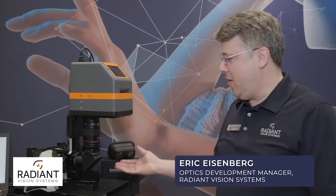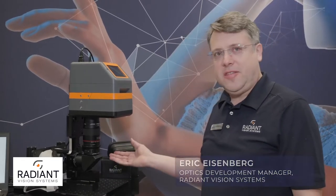Hi, I'm Eric Eisenberg, the Optics Development Manager at Radiant Vision Systems. We're introducing our newest product, the XRE Lens.